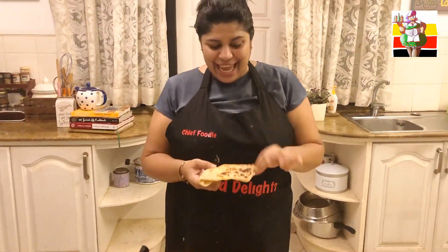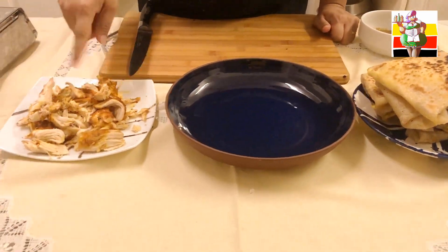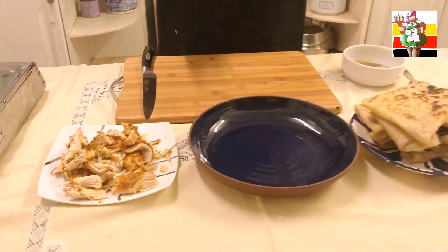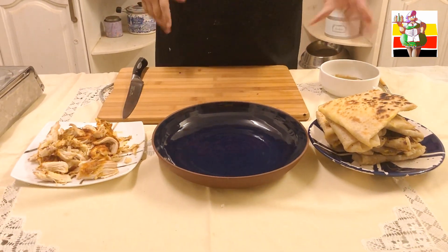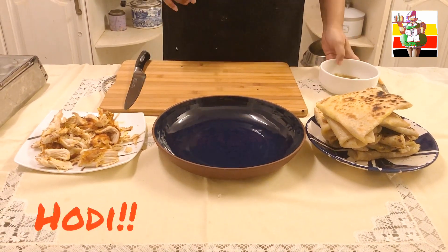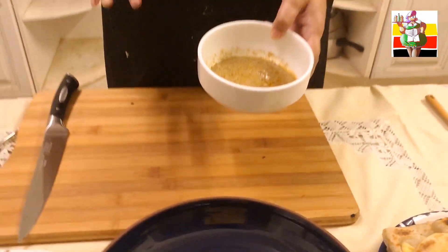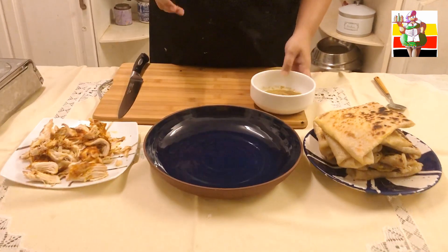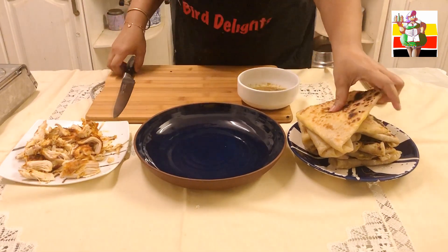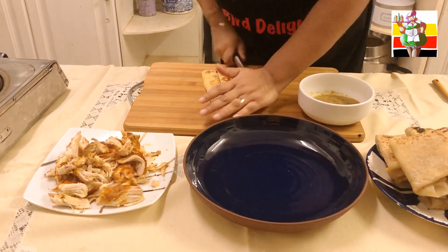Look how pretty it looks! So this is our chicken that we roasted earlier — look how nicely it's come out. I tasted it in between and it's really yummy. For this dish you need three elements: the egg roti, the chicken, and a really nice gravy. I have a chicken gravy that I made two days ago and just thickened up a little bit. Make sure your gravy is super yummy because that is actually the character of this dish.